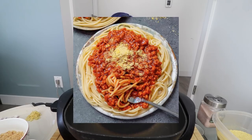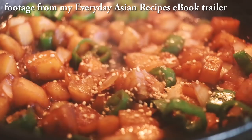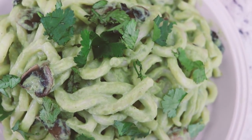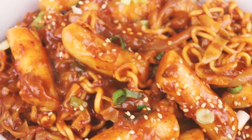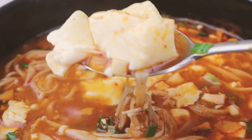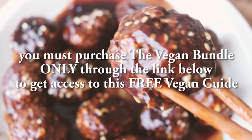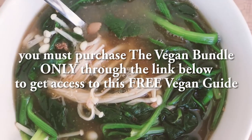Today we're making what looks like a simple, easy dish — Filipino-style spaghetti, which I've wanted to try for so long. It's supposed to be a sweet spaghetti. Also, if you purchase the vegan bundle through my link below, you'll get completely free access to my new How To Go Vegan guide — an ebook I've been working on for the last few months. It covers information about veganism, how to transition into a vegan lifestyle, and my general tips on going vegan. All the info will be in the description box.